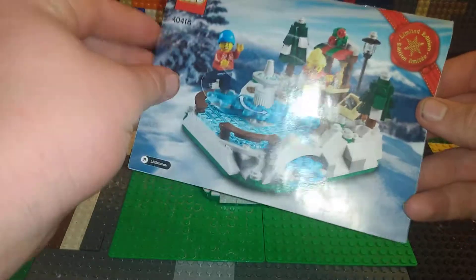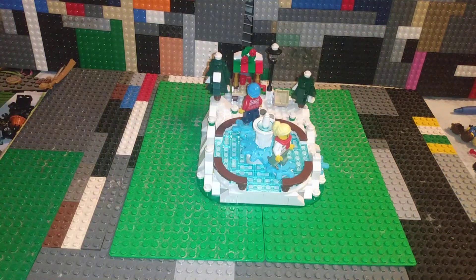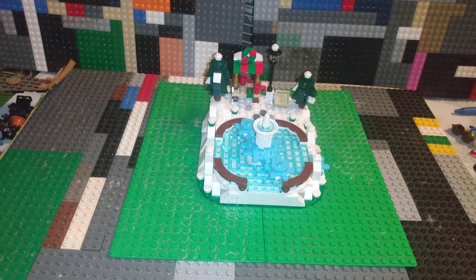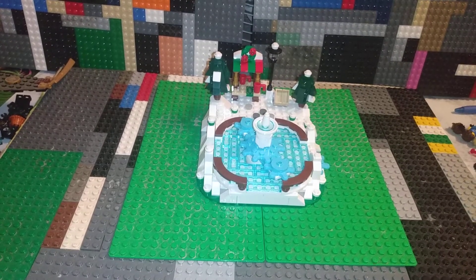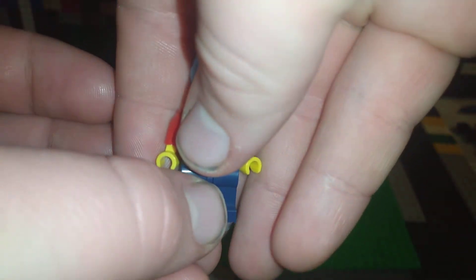Set number 40416 actually doesn't have a name on the box, so I'm just going to call it the skating rink. The figures are non-named, so I figured I'd name them Larry and Linda.